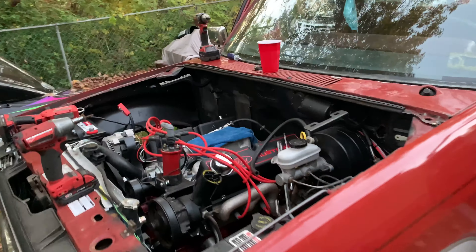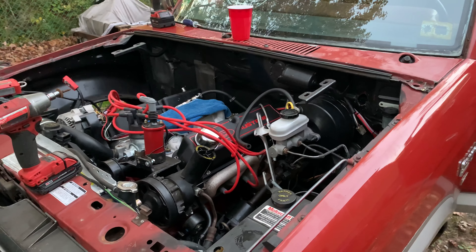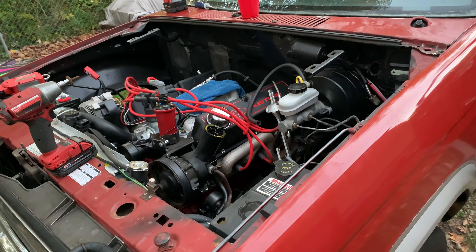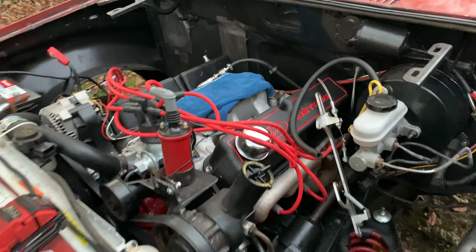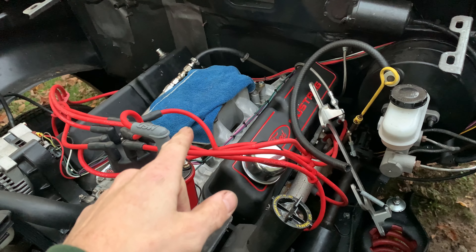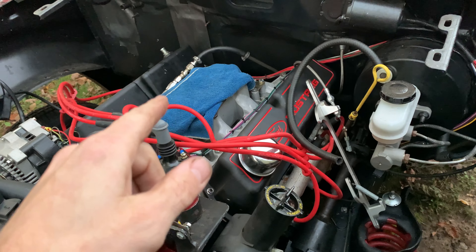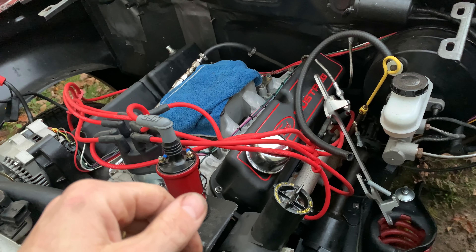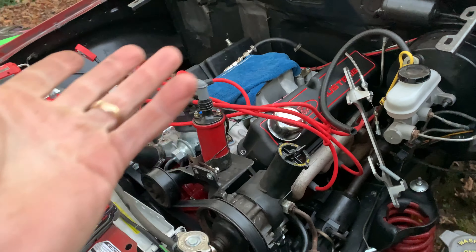Okay guys, let's do a quick video to explain how I did the hydraulic clutch setup. I got the carburetors off, it's at the shop right now getting gone through — still having issues with it. I'm having the carb shop go through it, hopefully have it back next week.